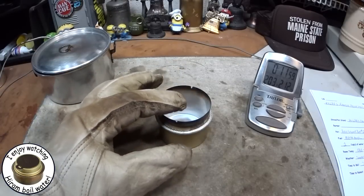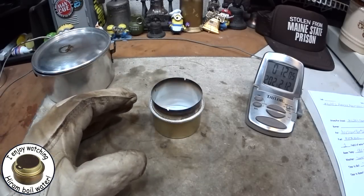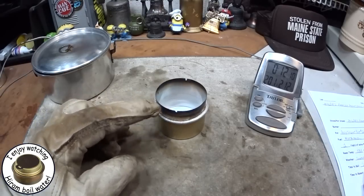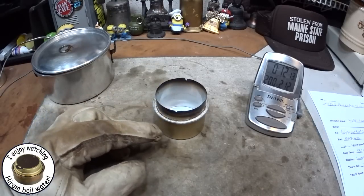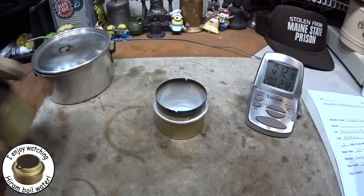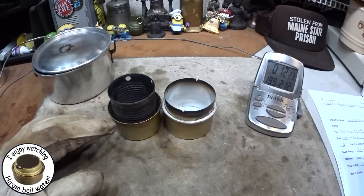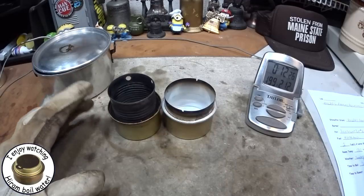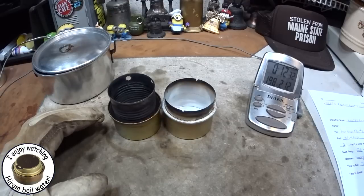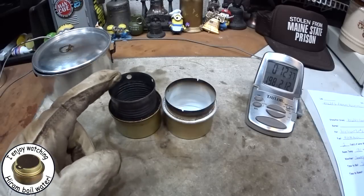So in summary: one fluid ounce of methanol, two cups of water starting at 60 degrees, room temperature was 58 degrees. It came to a boil in 7 minutes 39 seconds and ran out in 11 minutes 11 seconds. When I did this test on my fancy feast stove, with two cups of water starting at 60 degrees and room temperature of 84 degrees, one fluid ounce of methanol - it came to a boil in 5 minutes 13 seconds and ran out in 9 minutes.